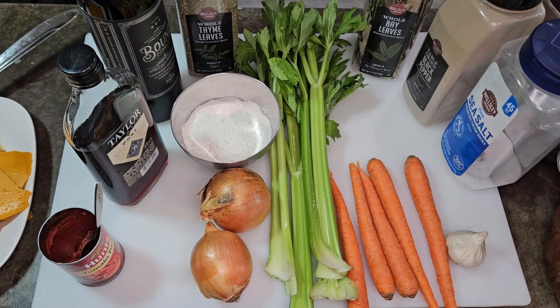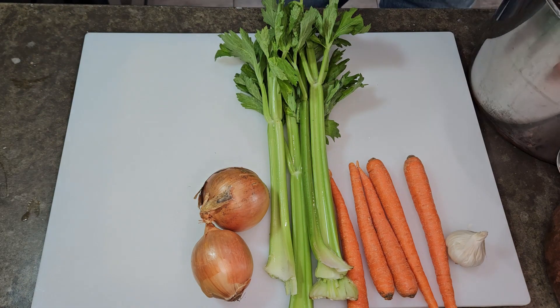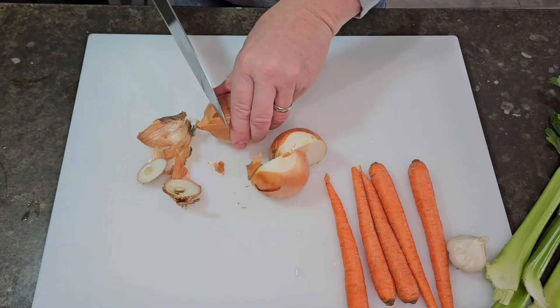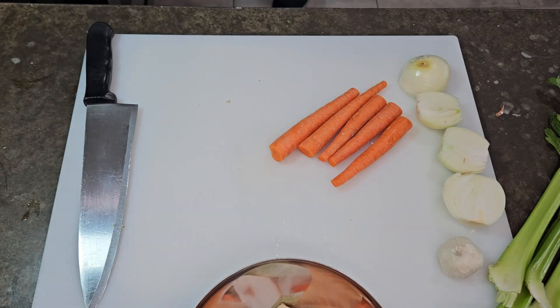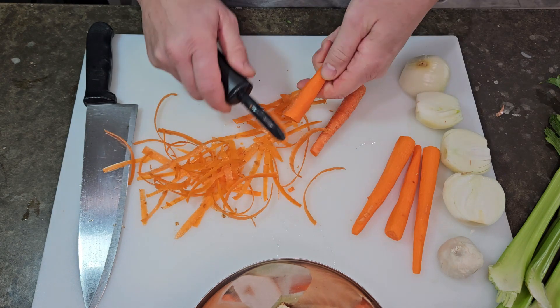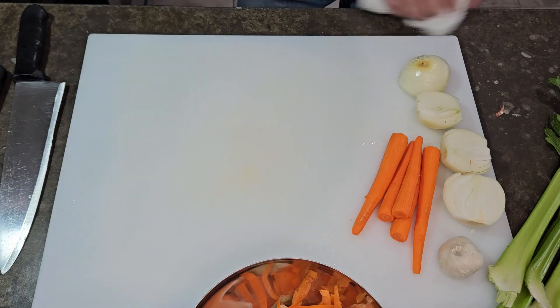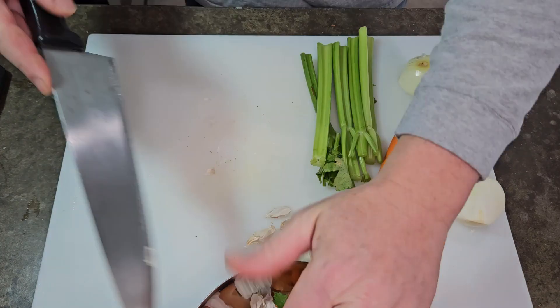Let's start the process to make Espagnol sauce. We're going to start with the mirepoix. We're going to peel it, clean it, take off the ends, take off the skins, and dice it so that we have a finished product. We're doing this because it's going to be in the finished sauce, so we want to get rid of anything that would not be edible.